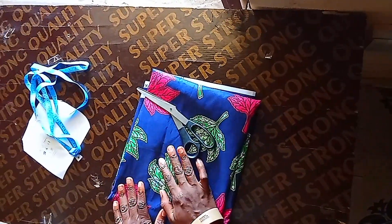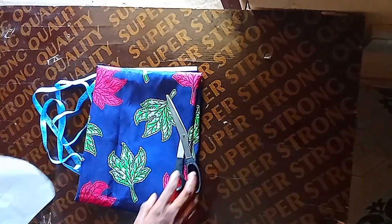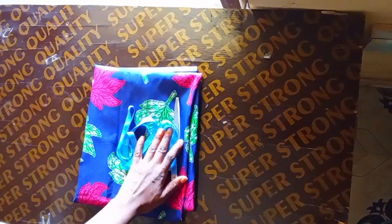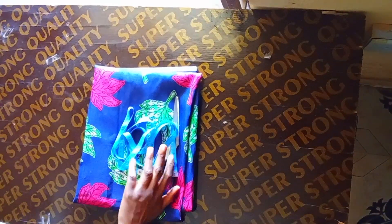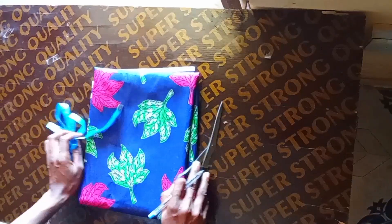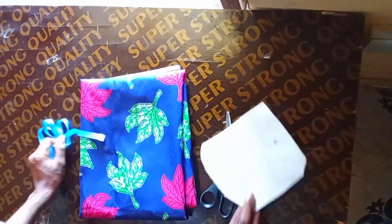For this tutorial we'll be making use of this Ankara print. You need your paper for calculations and your pen as well. We'll be using these African prints to cut out the 180-degree flare, so first thing first we'll be calculating.